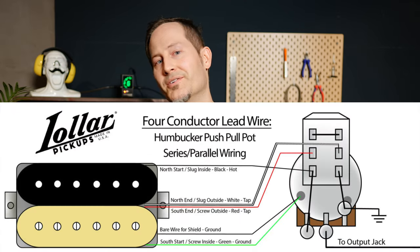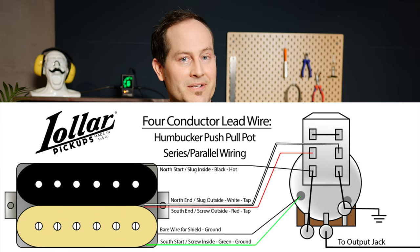The most beloved way of switching between series and parallel wiring is with a push-pull pot. I'll put the schematics on screen in case you want to try it out, and I'll put a really cool article from Lolar in the description box under this video where they discuss this exact subject.